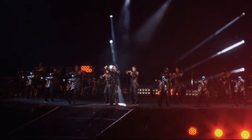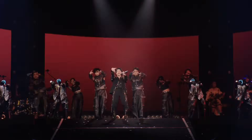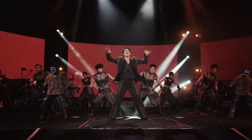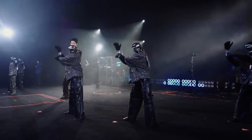In the previous video, we saw Unitree G1 performing on a live concert stage alongside human dancers — impressive, energetic, and undeniably futuristic. But because that footage was wide, fast, and crowded, one thing wasn't fully clear: how good is the robot itself?